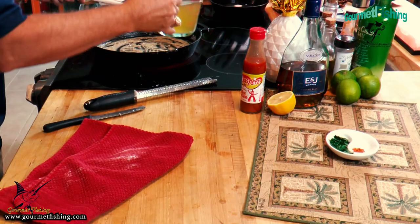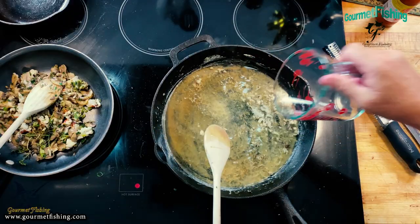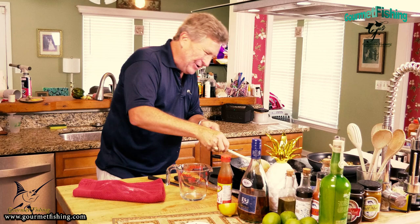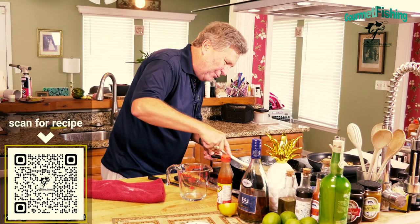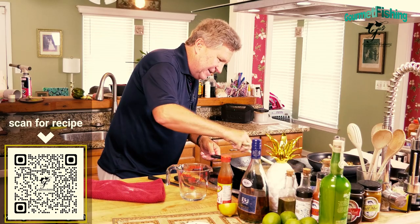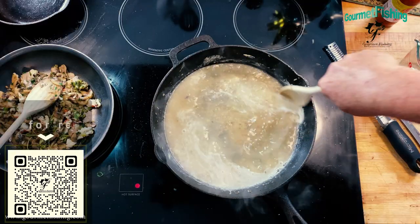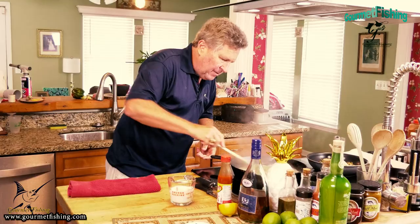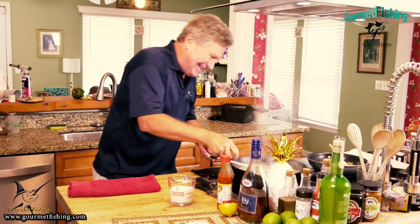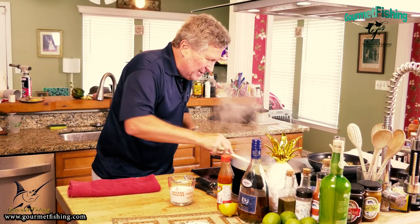Now I'm going to come in with a cup and a half of chicken broth. That does not look good at all at first, but watch this - we're going to bring this whole thing together and it's going to be delicious. It came together nicely - it almost looks like a chicken gravy.